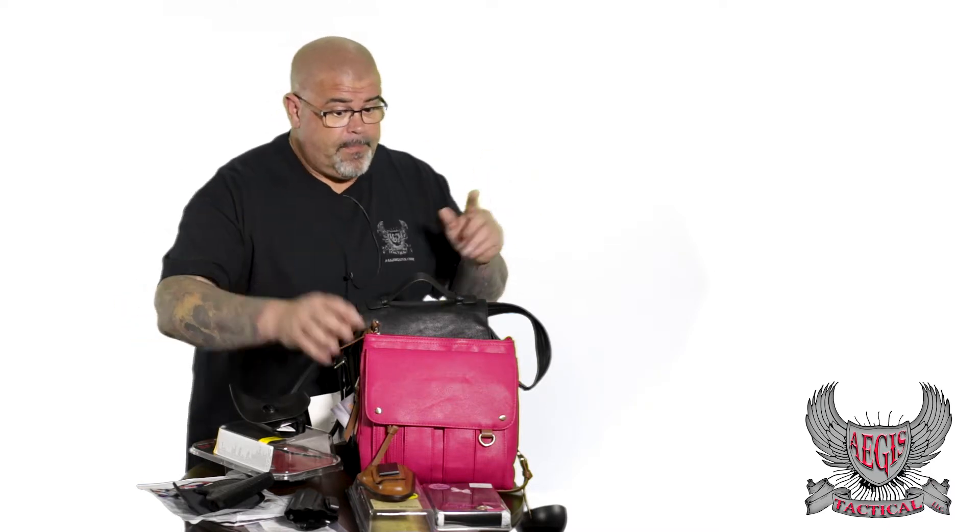A lot of times when it's going to be in your waistband, it does crush it a little bit, making it a lot harder to reholster. The DeSantis is easy the way they mold it — it's always going to stay open so you can reholster. I've seen some of the less expensive versions where they just completely crush. You've got to take it out of your pants, put the gun in the holster, and put it back in. Not that I want you taking anything out of your pants, especially here at the shop.